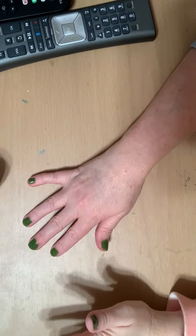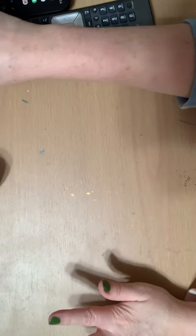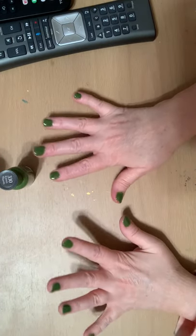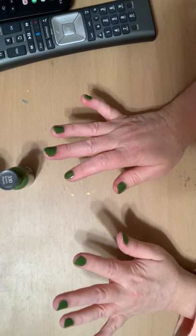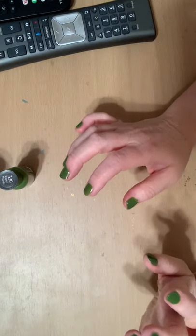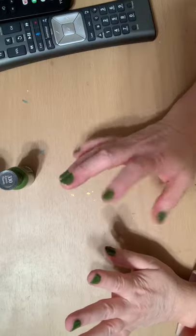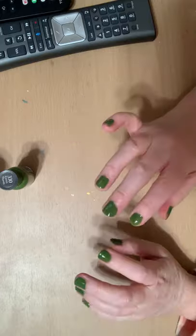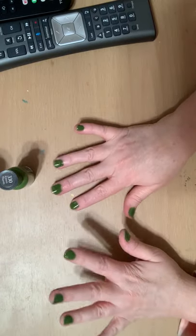Hey everybody! Welcome to my channel, Lisa's Crafty Creations. I'm Lisa and yes, you are watching me paint my nails. I've already got the base coat green done and I don't have pretty nails. I have a chronic pain disease so most of the time my nails are either really pretty or really broken depending on what my pain is doing — right now they're really broken, but that's okay. I know I'm not a manicurist so this isn't perfect. I just thought it would be something fun.